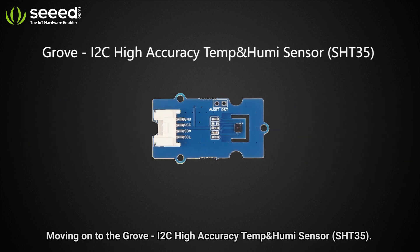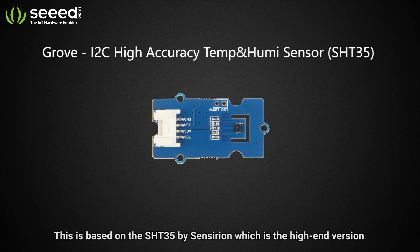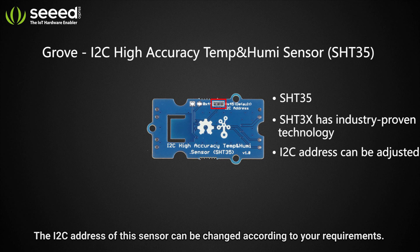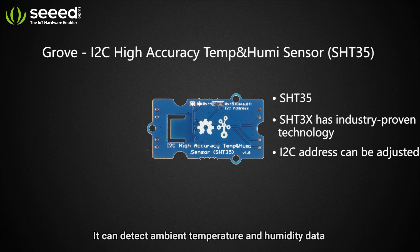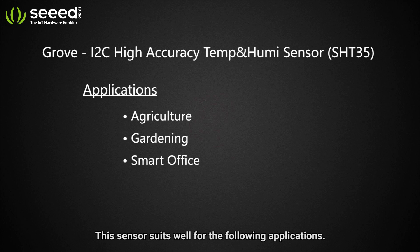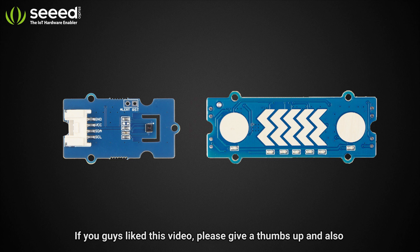Moving on to the Grove I2C High-Accuracy Temperature and Humidity Sensor — this is based on the SHT35 by Sensirion, which is the high-end version of the SHT3x series, featuring industry-proven technology. The I2C address of the sensor can be changed according to your requirements. It can detect ambient temperature and humidity data across a wide range with outstanding accuracy, and suits well for a variety of applications.